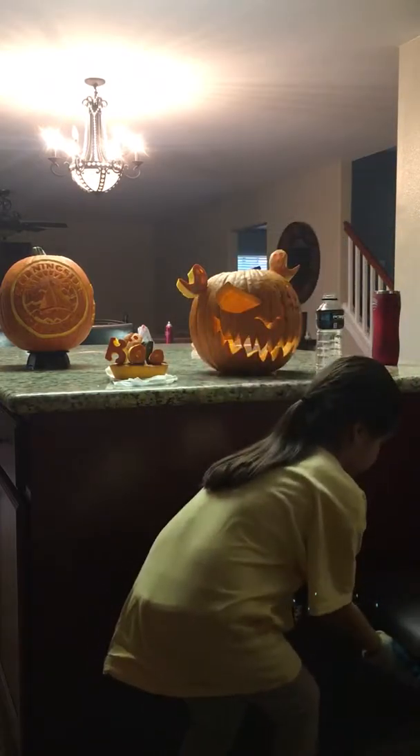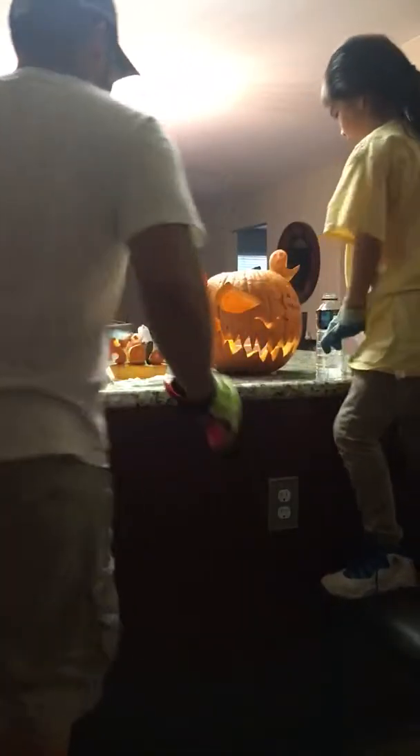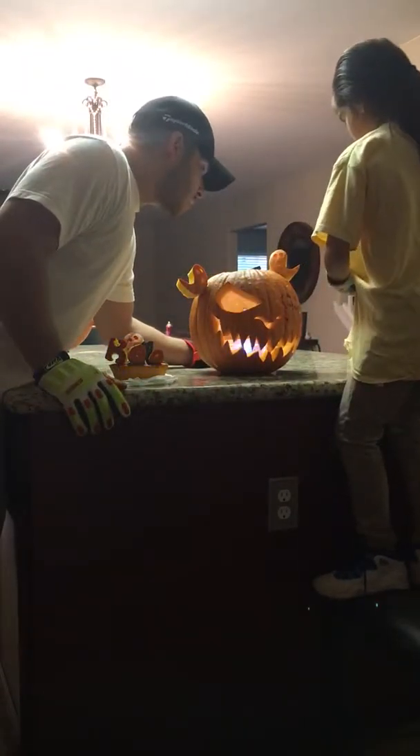Let me grab a chair for you. Stand up on the chair — right here. Pour some in there. Real slow.